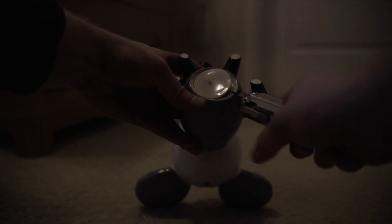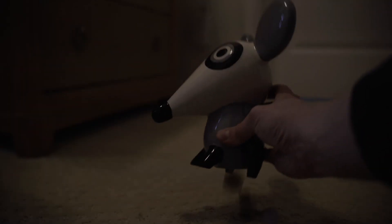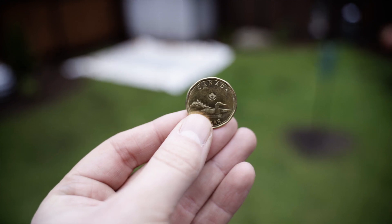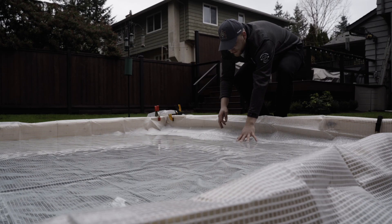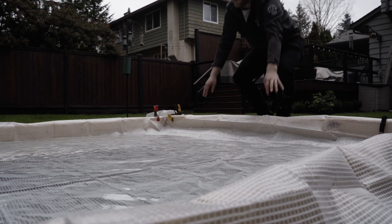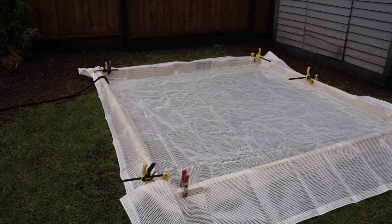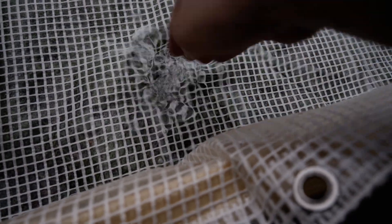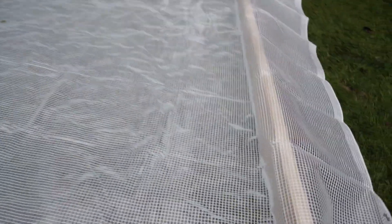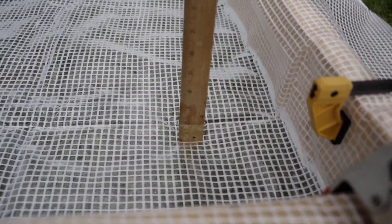I almost forgot something very important — there we go, that's center enough. I have no idea how anybody forgets the lucky loonie. Looking good — low sides looking pretty good, just got to build the high side now. Doing some measuring — the rule of thumb is you need at least two inches of ice to skate on, and we're getting close.